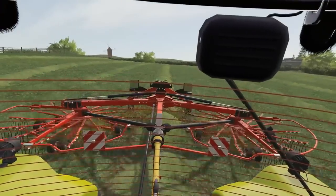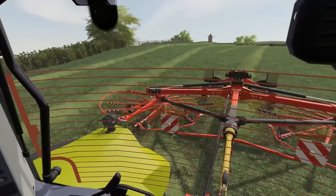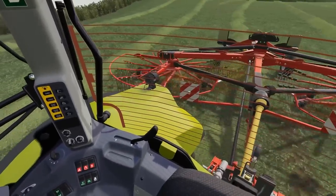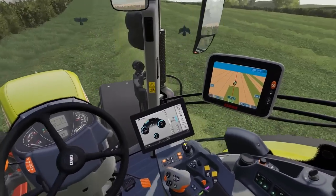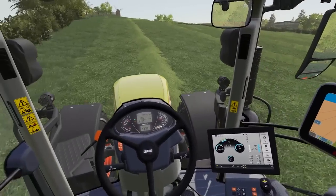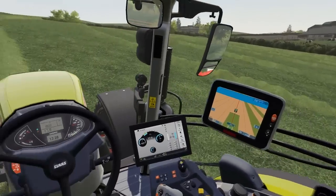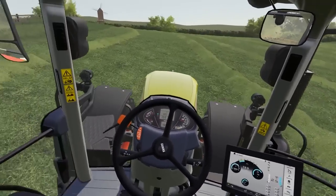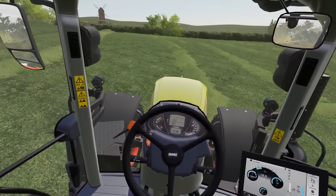Once we get this last pass done at the top, we'll go and have a quick look at the rake. I've tuned in the hydraulic pressures and it has a very quick lifting speed, which is great. It lifts up nice and high so we clear the headlands, which is always what you want to see when you turn around. It's looking like a very nice rake.